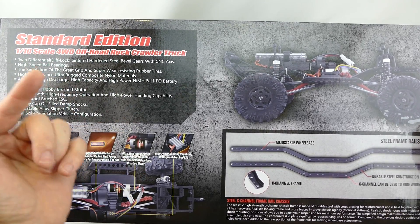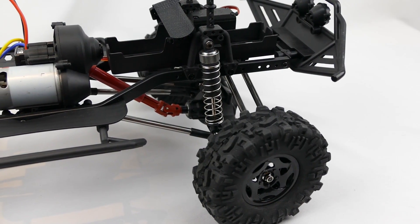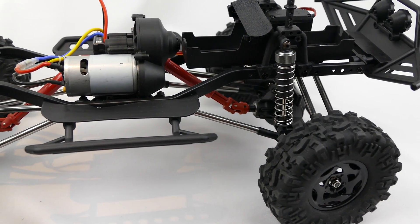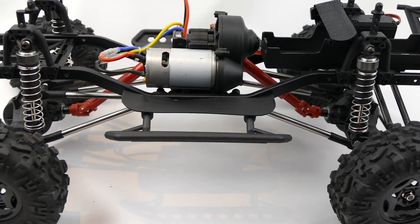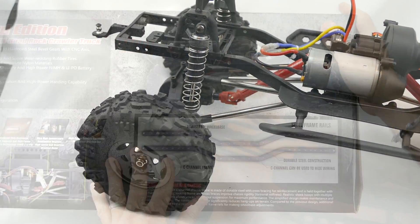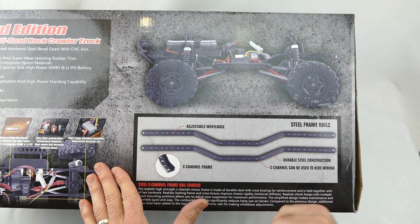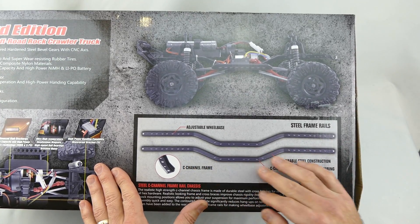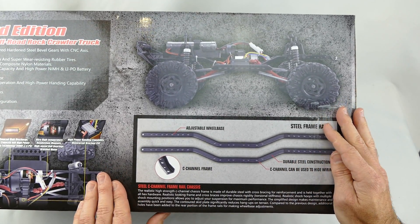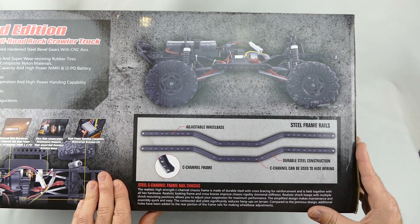In this particular one you get twin differentials — they are hardened steel — ball bearings, a brushed motor, 4 alloy capped oil-filled shocks, and an adjustable alloy slipper clutch. Most importantly it also comes with an adjustable wheelbase C-channel steel frame rails, which is very nice. I like how you can adjust the wheelbase, and it's not only strong but it also looks very scale.